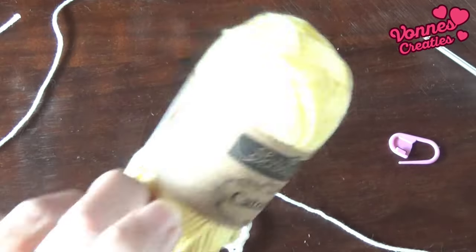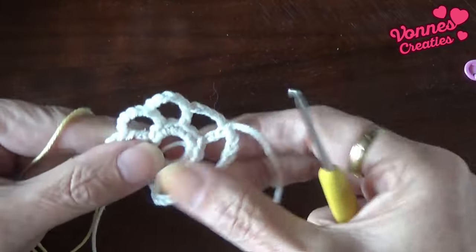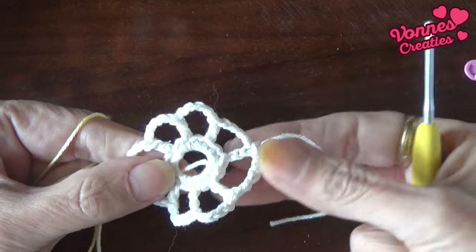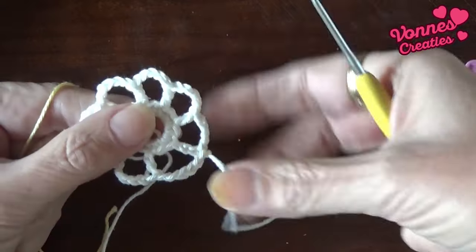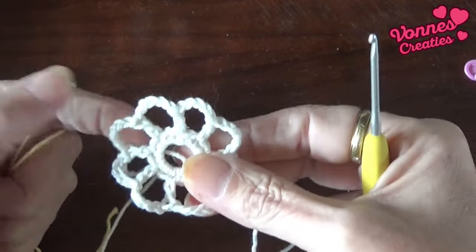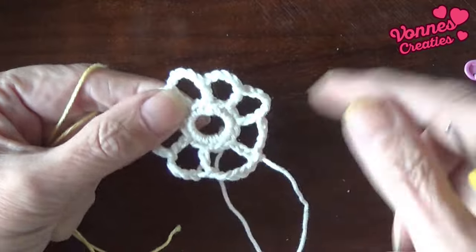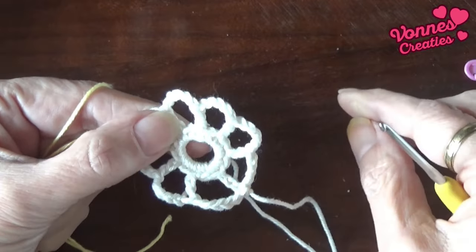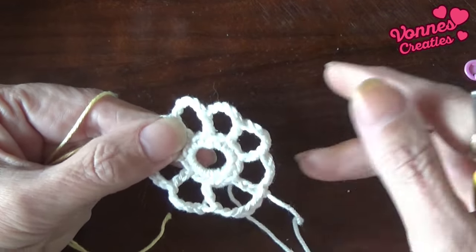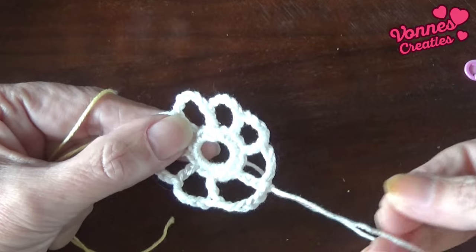Gaan we verder met dat mooie zachte geel. We gaan ronde drie doen. Ik begin niet in het boogje gelijk erna, maar een klein stukje verderop, zodat die draadjes niet allemaal op hetzelfde plekje weggewerkt worden. Dan krijg je niet op één plek allemaal stukken waar draadjes weggenaaid zitten, maar dan zit het straks verdeeld over heel de mandala. Dus dat geldt voor de hele mandala: elke keer als je van kleur wisselt, hecht dan een stukje verderop aan, in plaats van heel dicht bij je draadeindje.